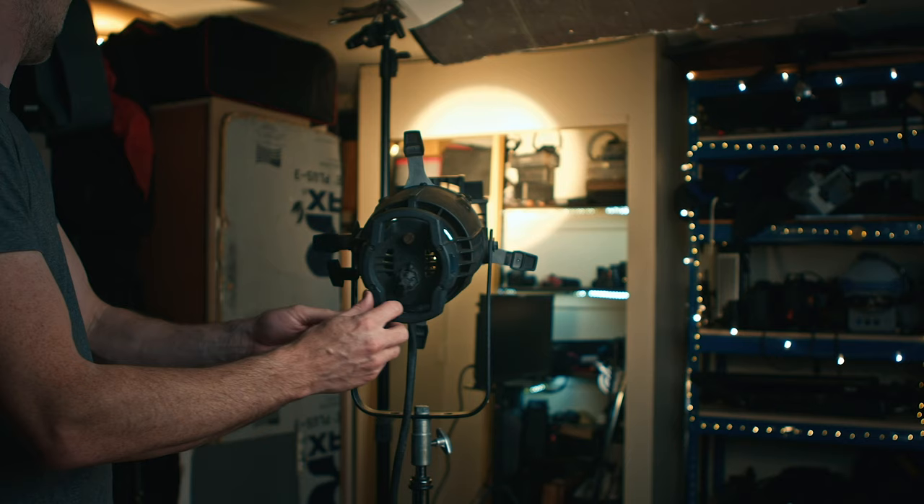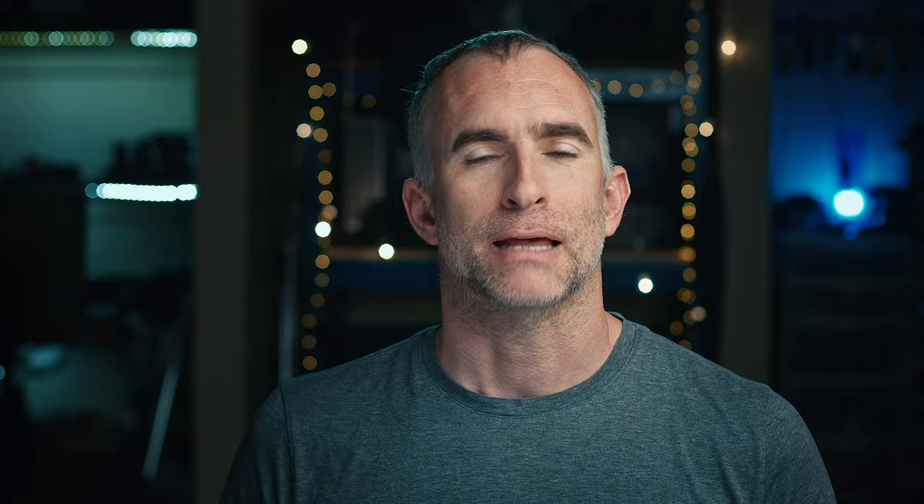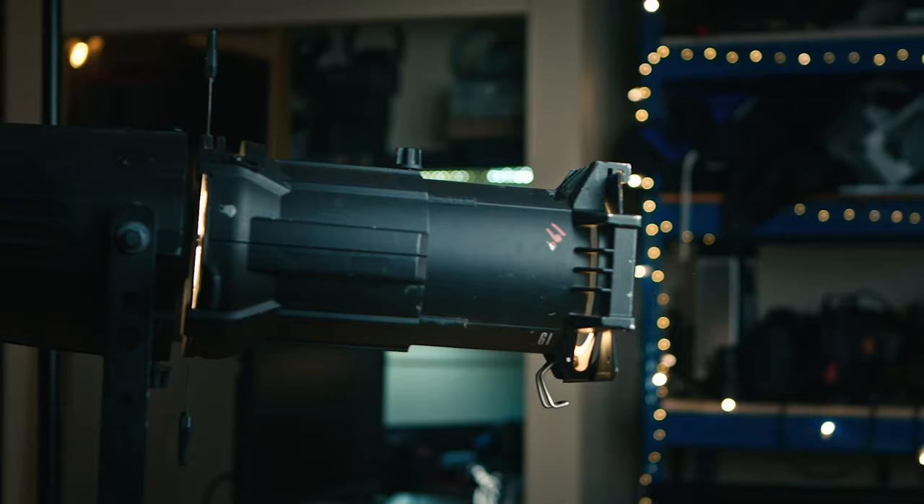The Leko is essentially a very strong light source with a lens that focuses it to a very small diameter. In addition, you can blade the light, meaning that instead of a barn door cutting the light in front of the lens, you are able to blade it behind the lens with a very high degree of precision and shapeability. In this video we're going to look at the original 750 watt Leko with a tungsten bulb and a 19 degree lens.